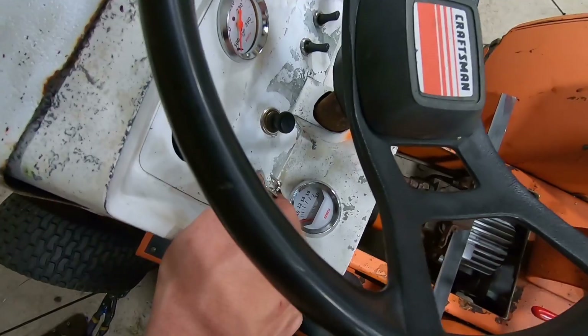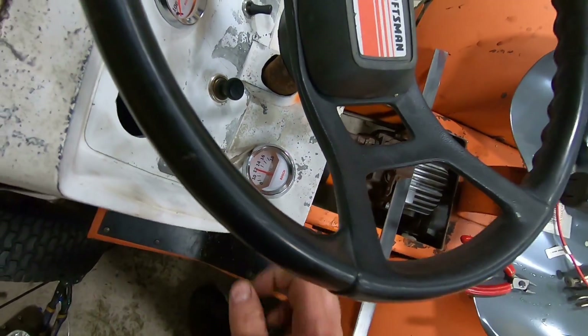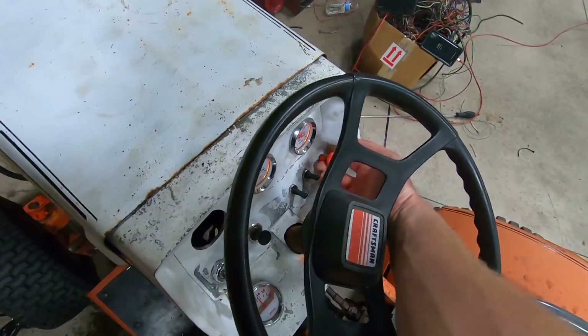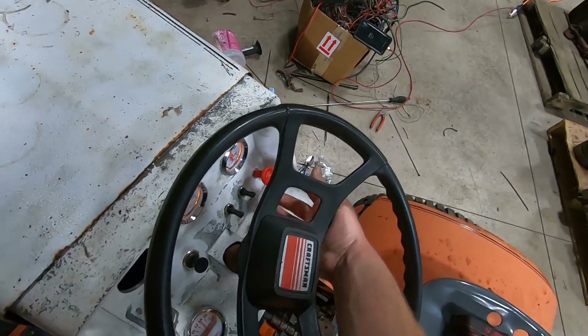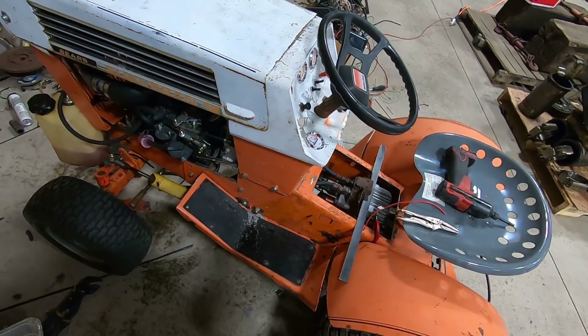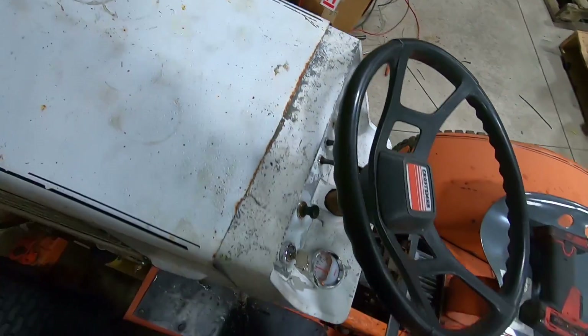Turn the key on — you'll see the fuel gauge snaps up. It starts. And you can rev it and shut it off at the dash, which is nice. It charges.